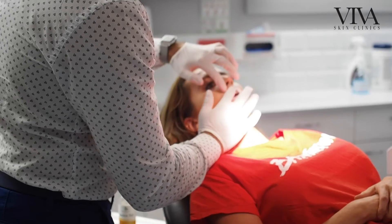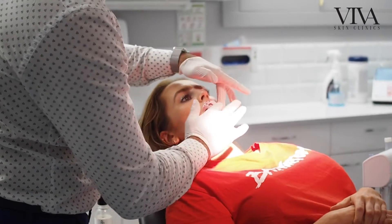So we're going to be applying some local anaesthetic and then we'll go from there. This numbs the lip, making the procedure as painless as possible. When you know the local anaesthetic is working properly, the lips feel super numb.